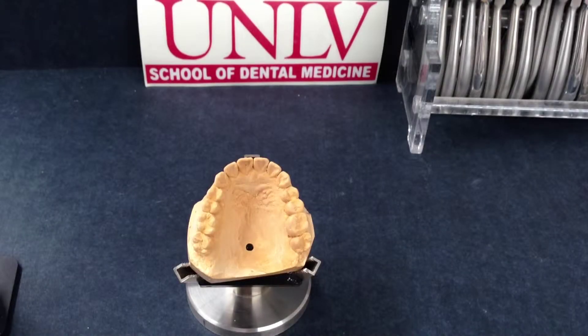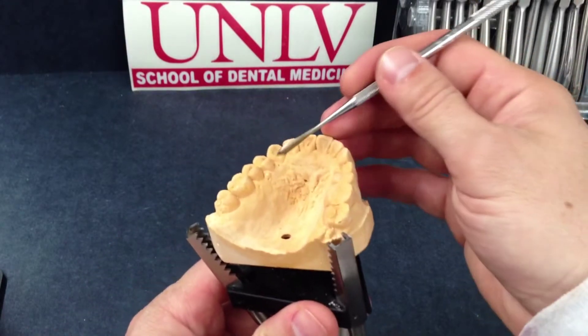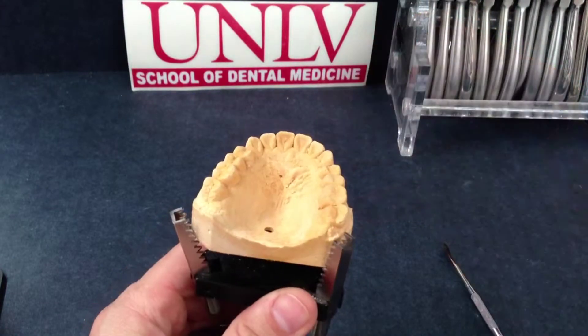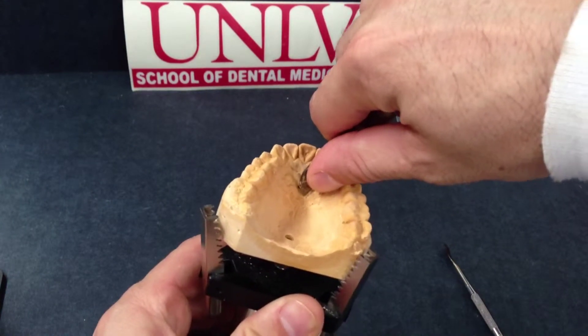The first thing you want to do is evaluate your working cast for imperfections that might have resulted while taking your impressions or pouring up your working cast. Outward or positive defects, as can be seen on this model, should be removed with a lab knife and can simply be chipped or scraped away.